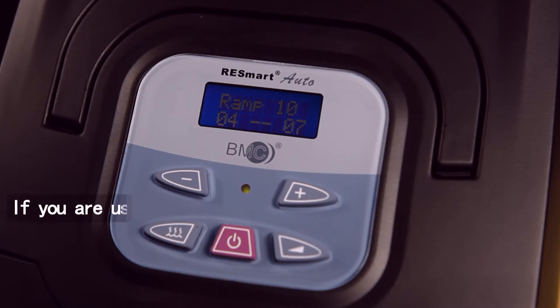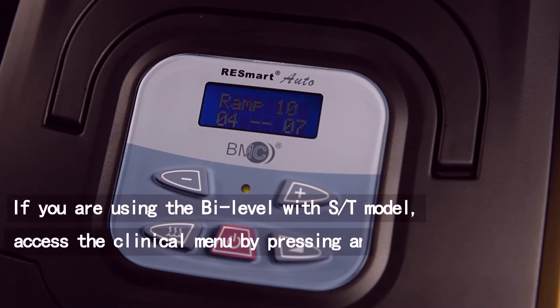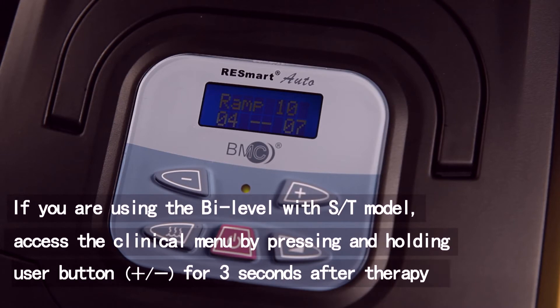If you are using the BiLevel with ST model, access the clinical menu by pressing and holding User Button, Plus or Minus, for 3 seconds after therapy has started.